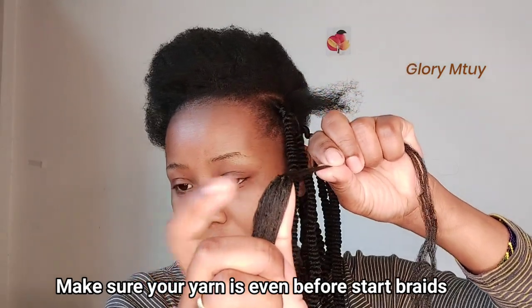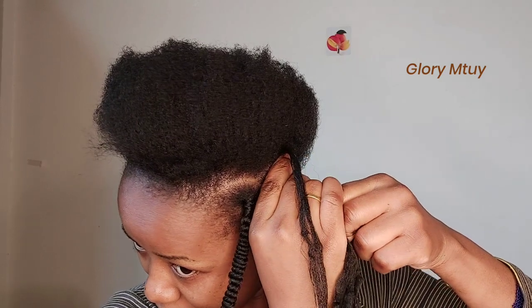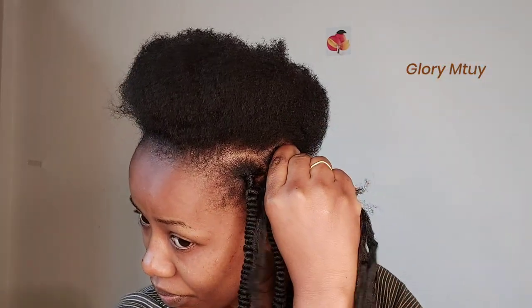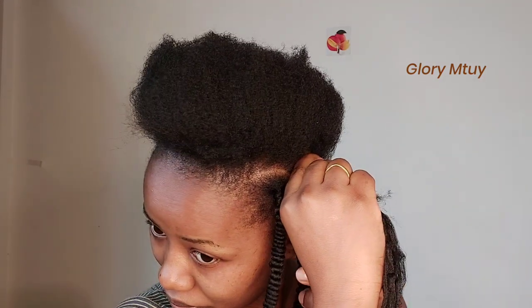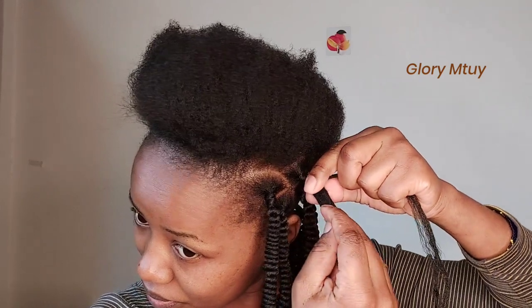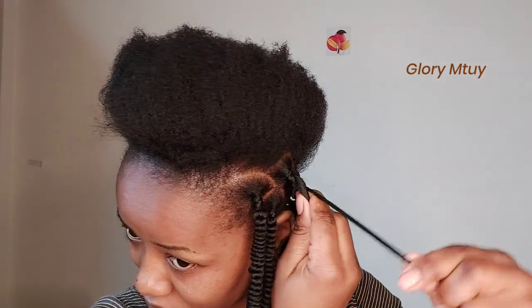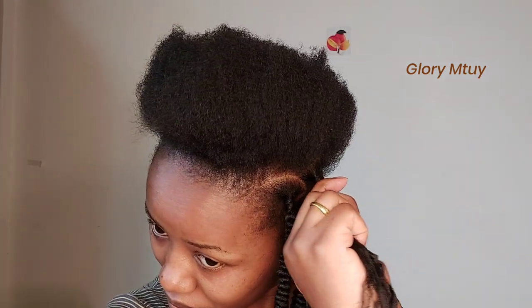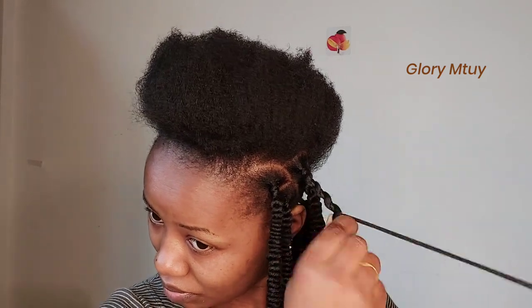I make sure all the yarn is even, then I hold it and put it on top of my natural hair. Then I start wrapping — there's no specific amount of how many times you should wrap, but you have to make sure the yarn holds your hair well. Then you start making twists, and before you do, make sure the yarn covers your hair so that your hair will not show out.